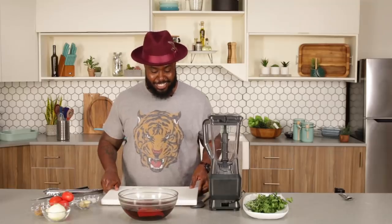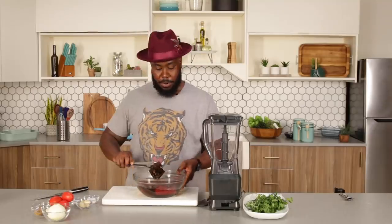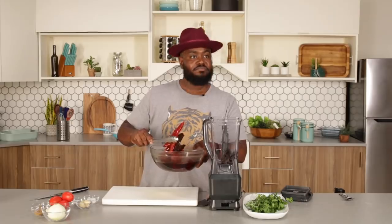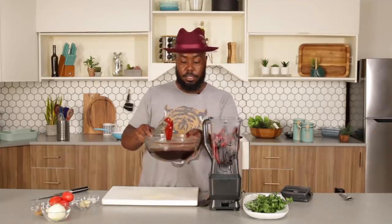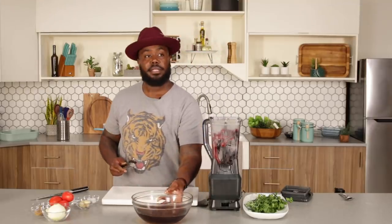It's been about 20 minutes. Our chilies are nice, beautiful, and reconstituted. I'm going to take some tongs — you see this? They're perfect. So I'm going to open up the lid of our blender and place these in here. Don't worry about trying to get all the excess water out, because this chili water — if you see this beautiful color — we're going to end up using this for the sauce. So we want to save this. We're going to use it.